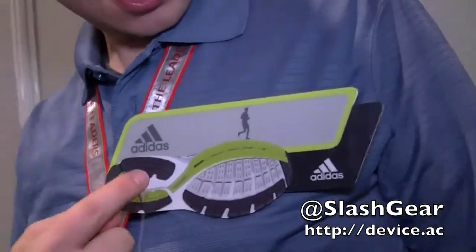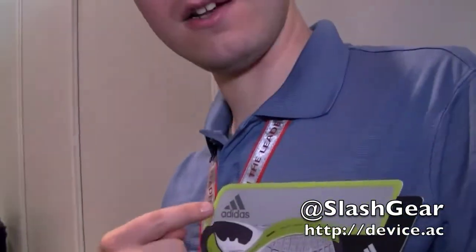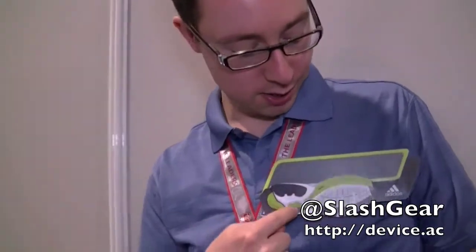Hi, this is Chris Davis of Slashgear and this is Ink in Motion. It's one of E-Ink's special custom displays. Underneath here you have an E-Ink panel similar to what you'd find in your Amazon Kindle or your Barnes & Noble Nook, and by putting it behind a colour overlay — just as if you're having a colour E-Ink panel — you can show various motion effects for promotional campaigns and for store shelves.